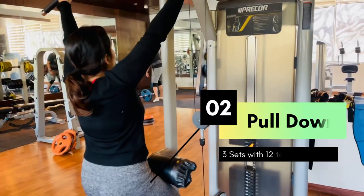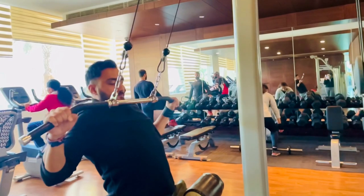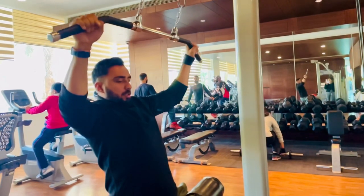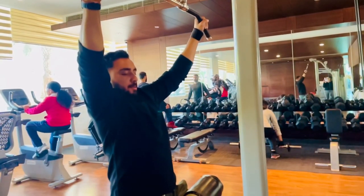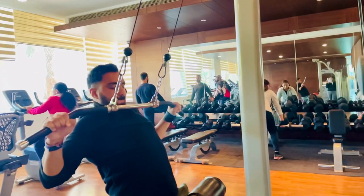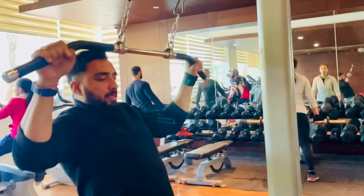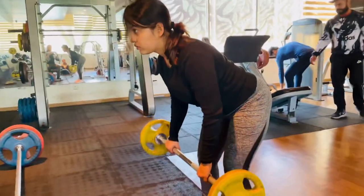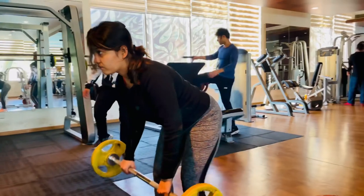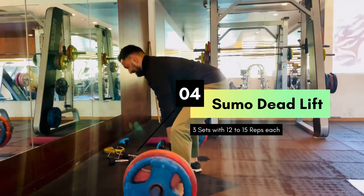Our second exercise is going to include some pull-downs. Our third exercise is going to be bent over row. The fourth exercise is going to be sumo deadlift.